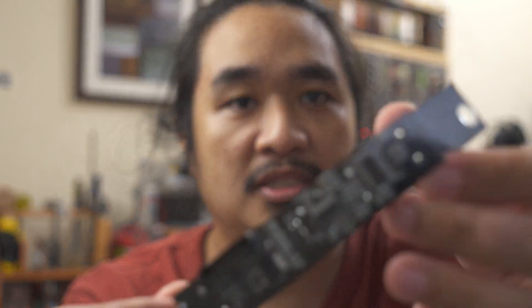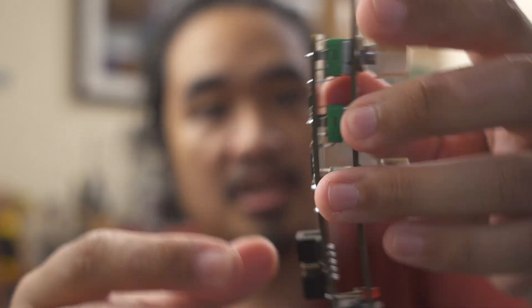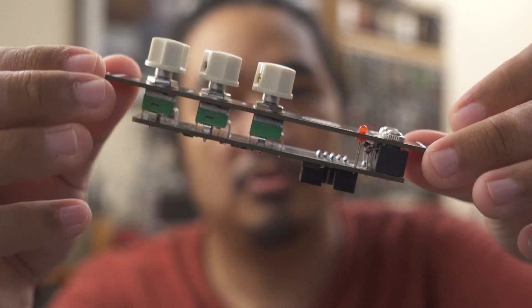I set it up to handle EuroRack level inputs and outputs. This is my first SMT-based PCB, and I'm pretty happy that I was able to get the entire module down to 2 boards as compared to my usual 3.